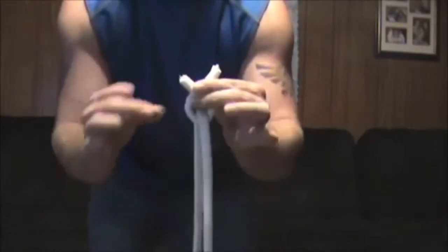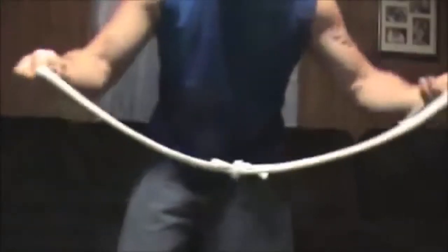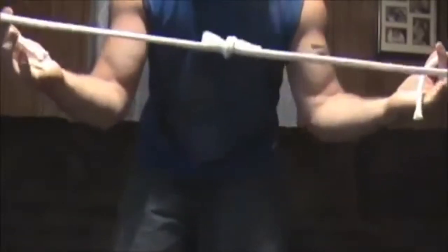You take that small little piece of rope and tie it together in a regular knot. Being that it worked out pretty small this time, it should be okay. Now when you look at it, it looks like you just tied two pieces of rope that you cut — looks like you just tied them together like so.